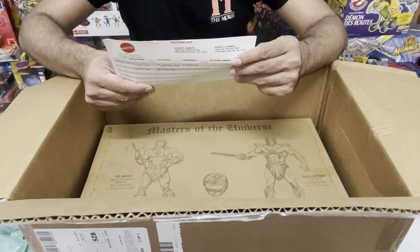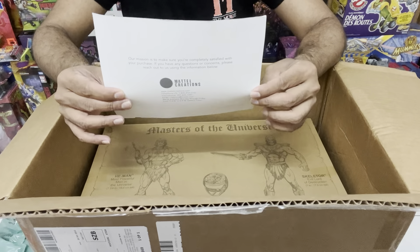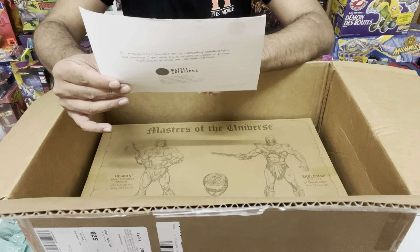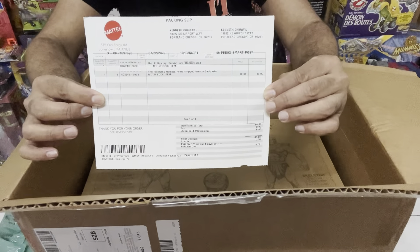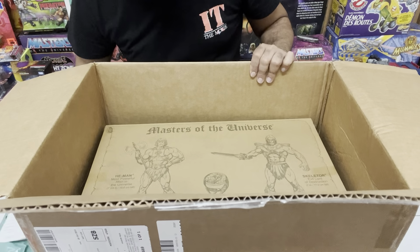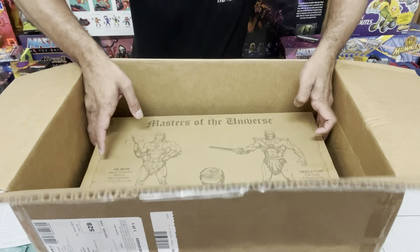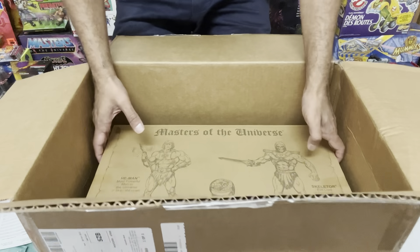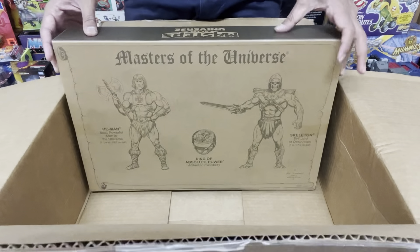Is this a thank you note? More like a bill of sale — check it out, the full invoice. And then we finally get down to our prized package. Look at that — it's freaking amazing, man. Look at that artwork.